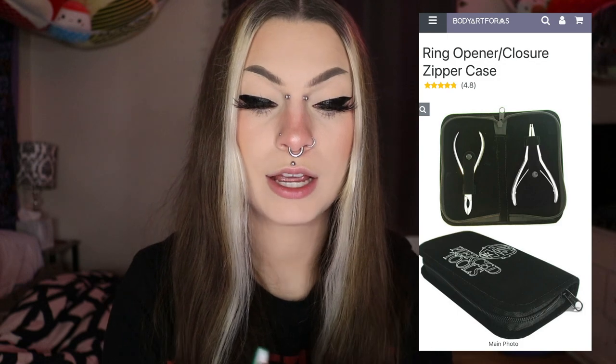This is the exact thing that I got, and I got it off of Body Art Forms, which is where I get almost all my plugs — it's a great website. It's called a ring opener slash closure zipper case and it is $22, but you get a ring opener and a ring closer. So the ring closer — you put that on a ring and you're able to close it and tighten it up. The ring opener has different divots for different sized rings and you use it to open up rings. That whole kit with the ring opener and closer is $22, and a hemostat is five bucks, so less than $30 total.